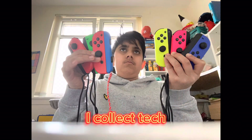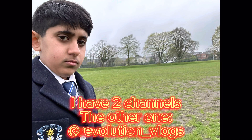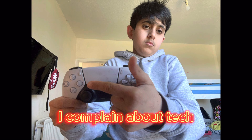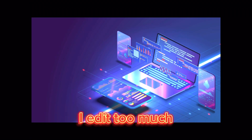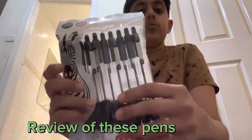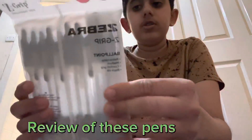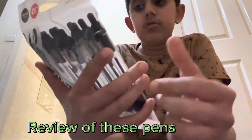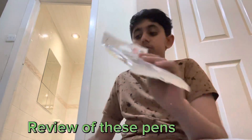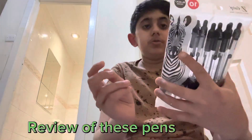We're back with more reviews. Let's go! We have here a pen right here. This is the Zebra Zedrip Ballpoint. I'm just going to review this and see if it lives up to my expectations and if I think it's worth how much you pay for it.